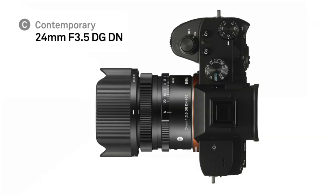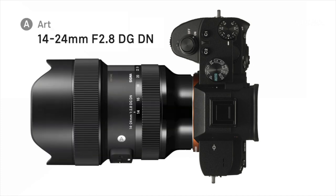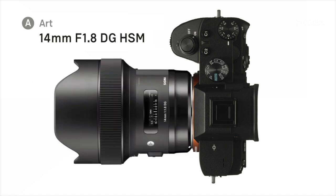Here it is on the a7. Then we discussed the 14-24mm f2.8 DG DN — back to full-frame mirrorless systems, though we also offer it in a DSLR version. After that, we moved to the 14mm f1.8 DG — here it is. This is the widest and brightest 14mm on the market, designed by an astrophotographer, and remarkably sharp.